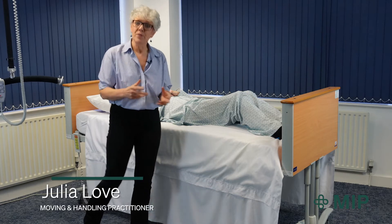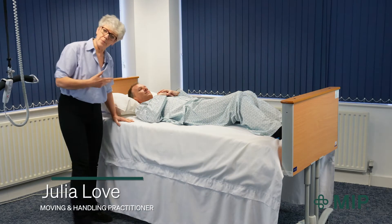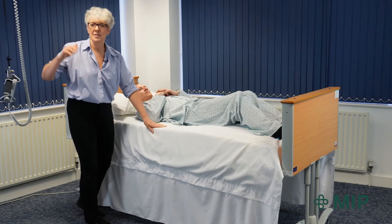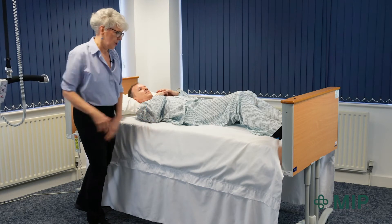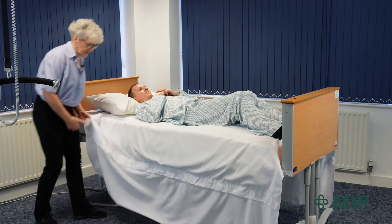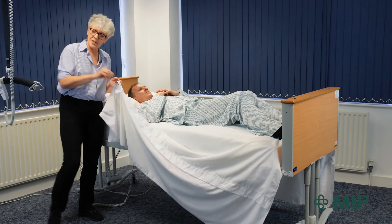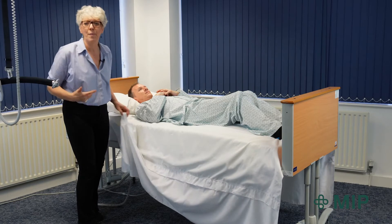Hello, my name is Julia Love. I'm a moving and handling practitioner and I'm going to demonstrate how to move Chris up the bed using the in-bed system and an overhead tracking hoist. The in-bed system I'm using has got handles and the combination of this with the hoist enables me to do it on my own.